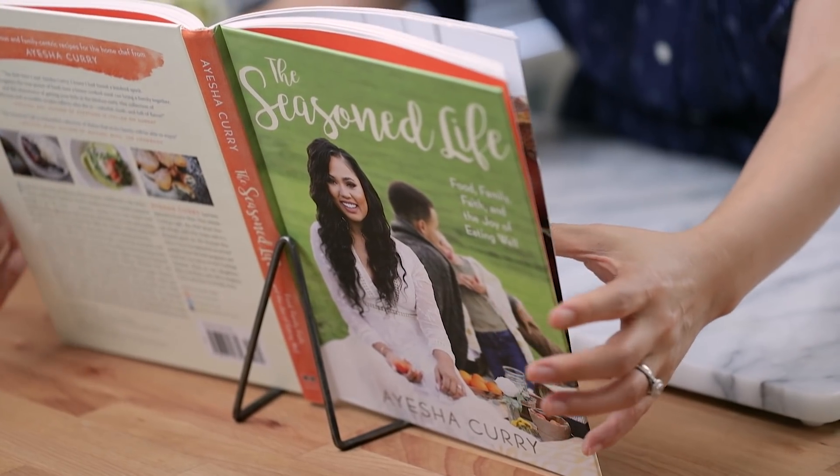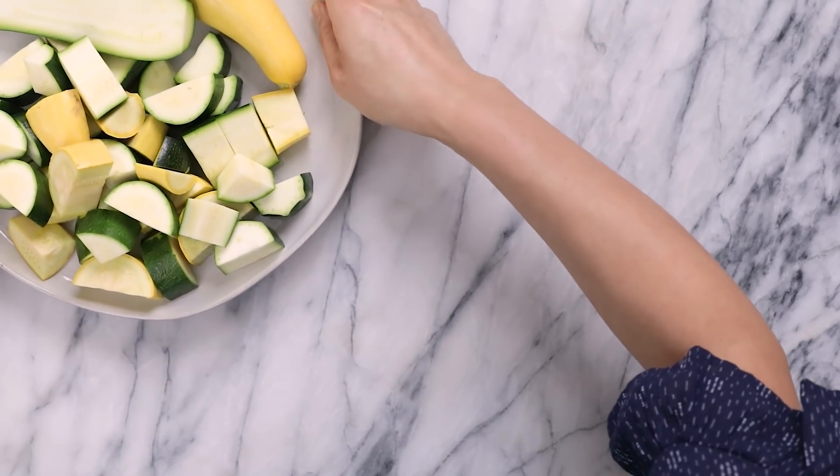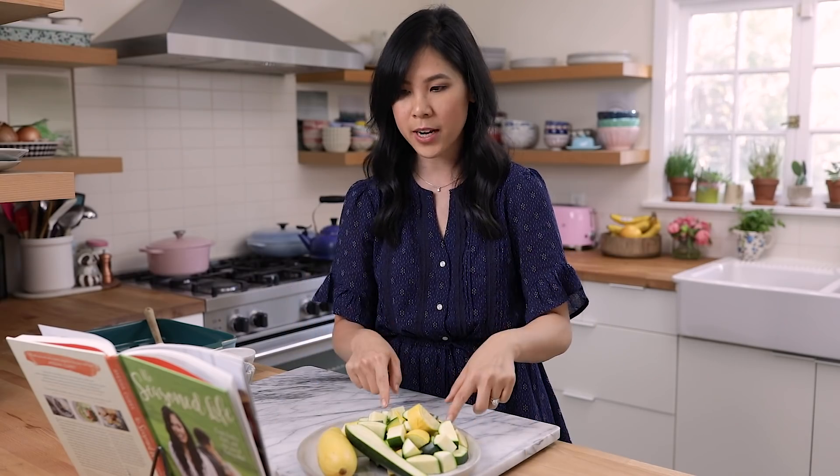First step, she says, is to preheat the oven to 425 degrees and have a large Dutch oven or roasting pan handy. Check and check. I have two zucchinis and one yellow summer squash that I've already diced.